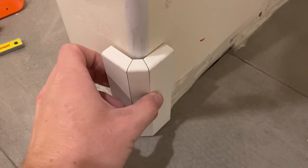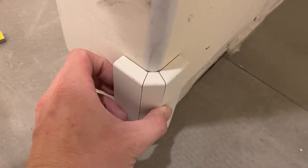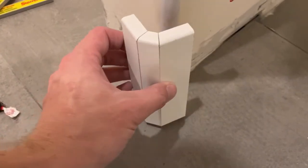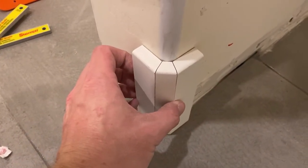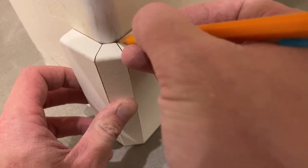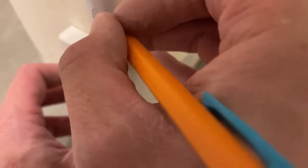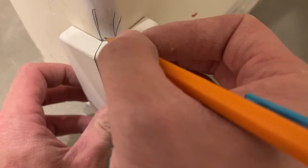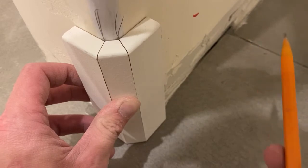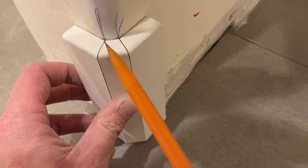Now that it's dry, we stick it on that corner — look how tight that is. You've just made your very own jig. What it does is you can hold it tight to the corner and mark with little crow's feet exactly where each board needs to end on the wall. Then you can measure from the wall to that point and know exactly how long each board needs to be.